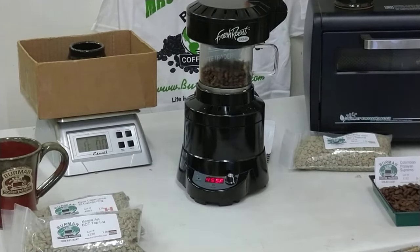There we go — we're at about a borderline roast. We're going to hit the cool button, then go back to the fan and turn it up.